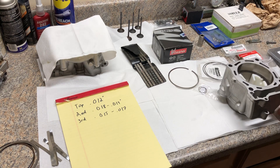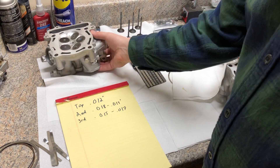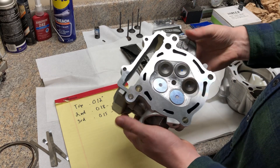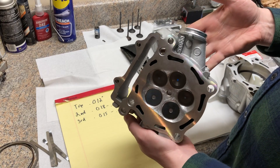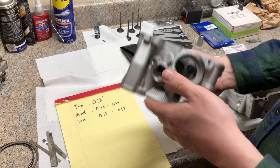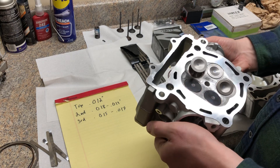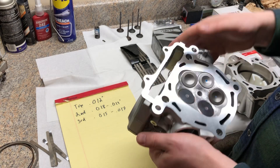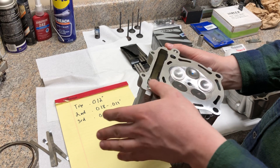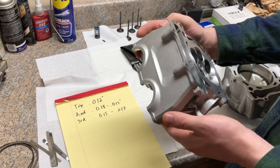I sent the cylinder head out to Pro One Racing Heads in Tempe, Arizona. I had them do what they call a level two cylinder head service, which includes valve guides, valve seats, porting, and the deck surface cut and vapor blasted — cleaned up very nicely.